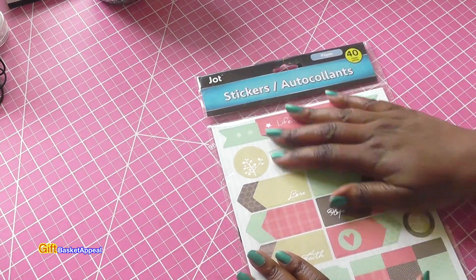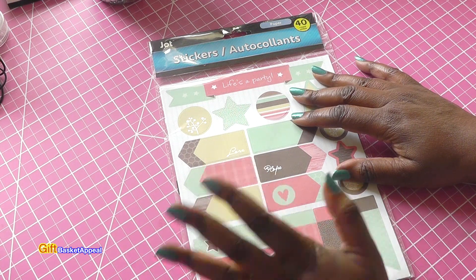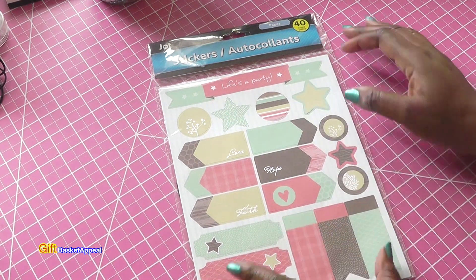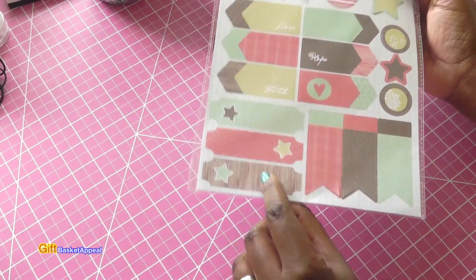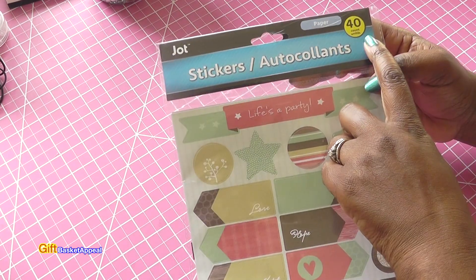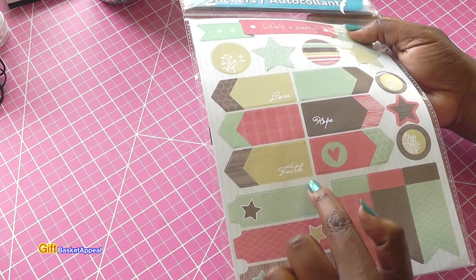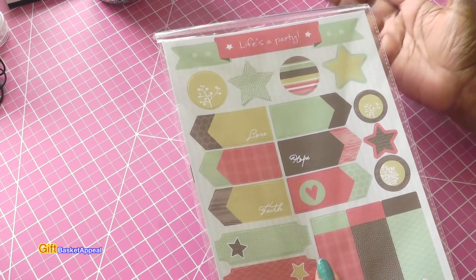I found a few new things in the sticker section. Thinking about those envelope flip books I usually do, or maybe even something like a Brenda album — you can use these stickers, or if you're doing a card, these will look nice popped up on a card. I like this peach and green color with just a little bit of brown. This is the Jot brand, which I always see at Dollar Tree, and it's 40-count stickers. It's called Life's a Party and it says love, hope, faith. I think these will look really cute on a card or some kind of album.